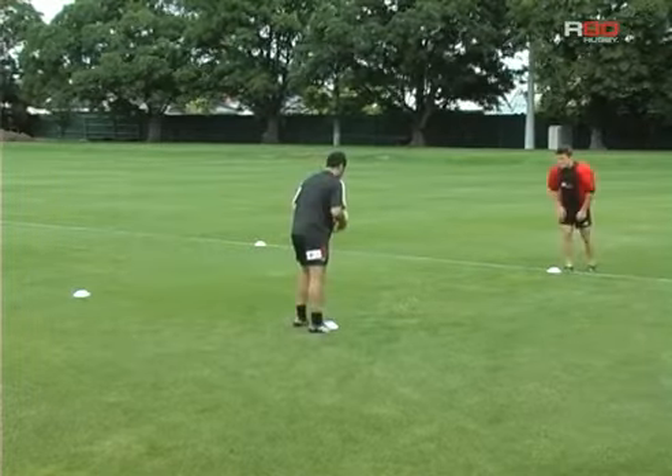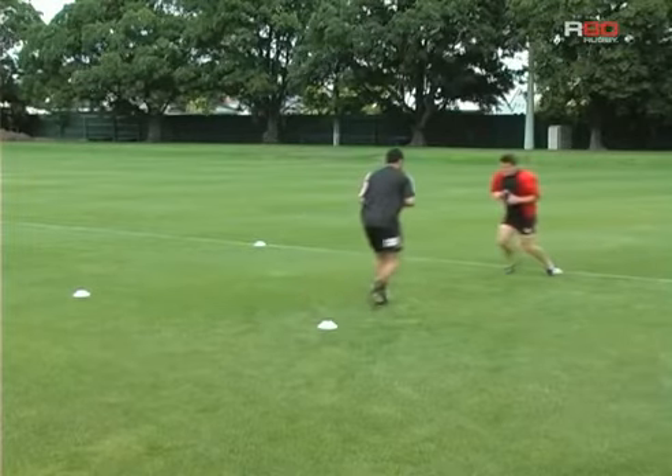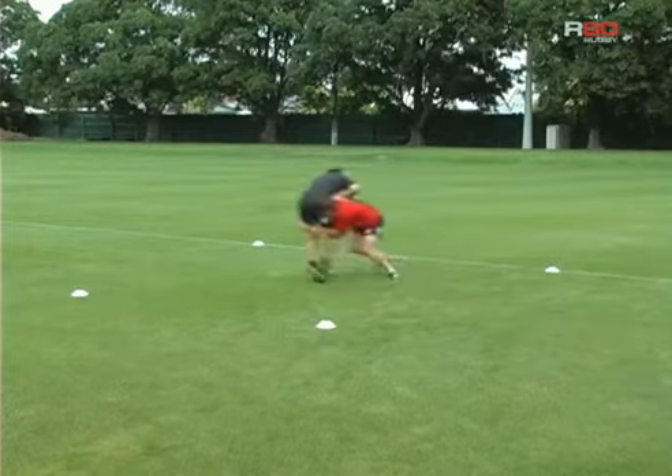Once he's done this, he needs to go forward, and as he gets close to the attacker, have his hands up and his elbows in, in this position.